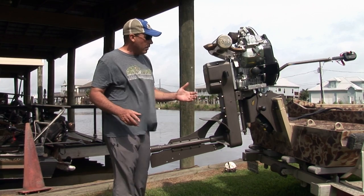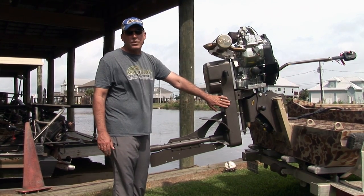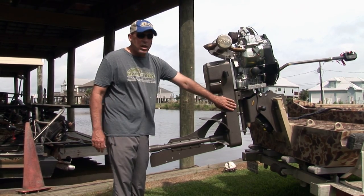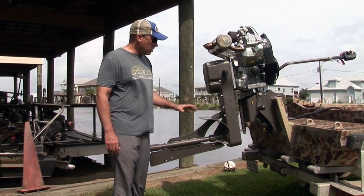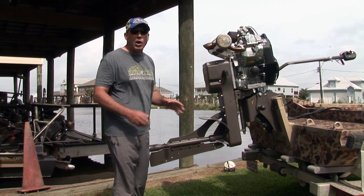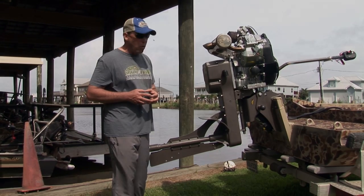Mud Buddy has backed that up starting this year with a lifetime warranty on this belt — you can't beat that. There's also a five-year warranty on this half-inch thick aluminum cast. In short, this lower unit is built and designed to go through the things that they know you're going to encounter when you're running in shallow water.